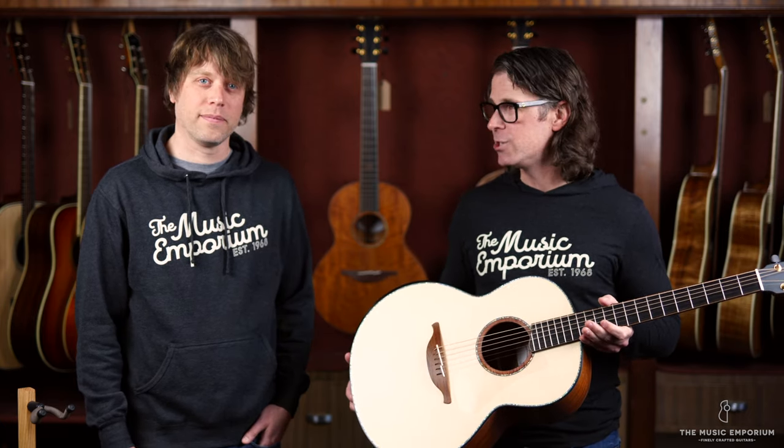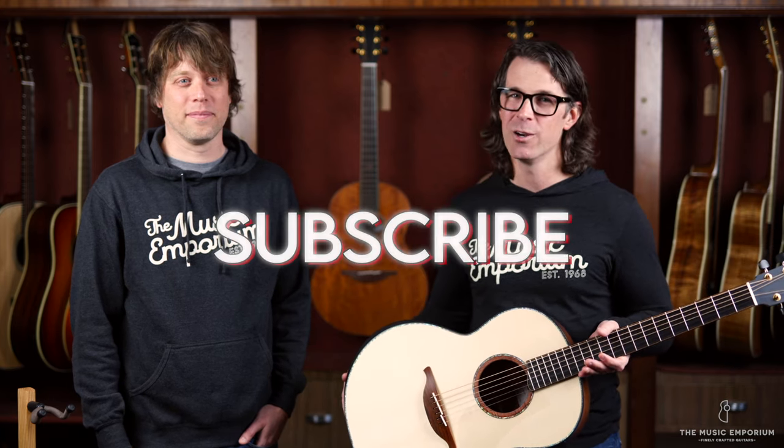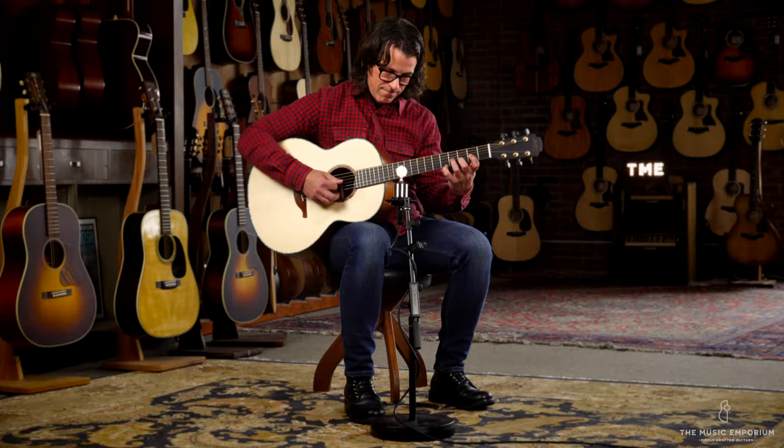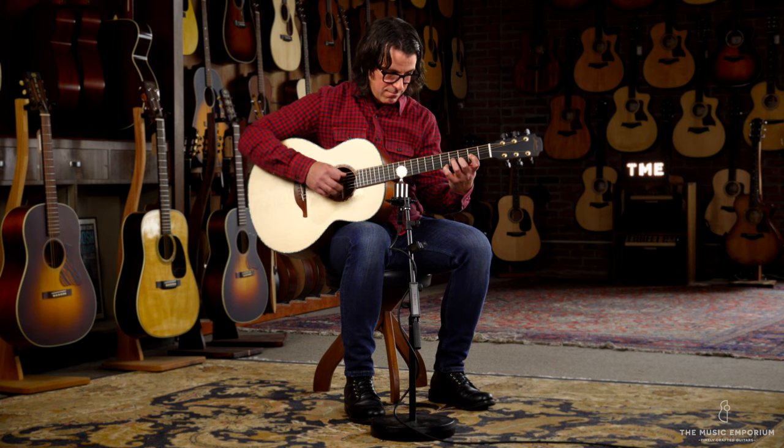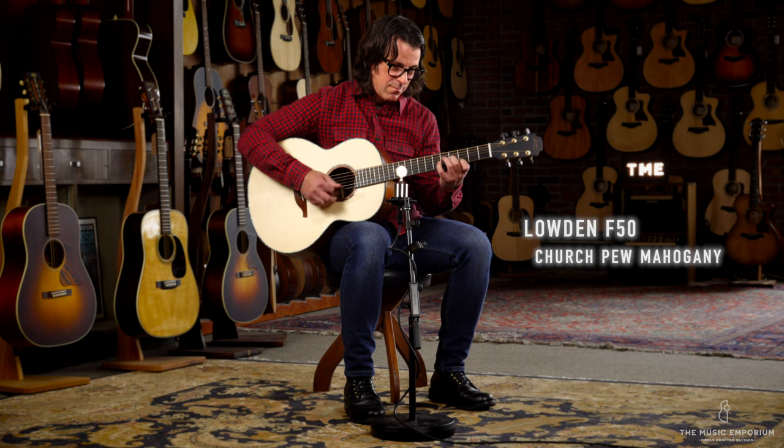All that said, we have definitely reached the 'shut up and let me hear it' portion of the video, so without further ado we'll cut to the demo. Guys, if you're watching this on YouTube, please like the video and subscribe to our channel. If you're on our website, enjoy the rest of the music and feel free to contact us if you have any questions about this guitar or any other Loudon.